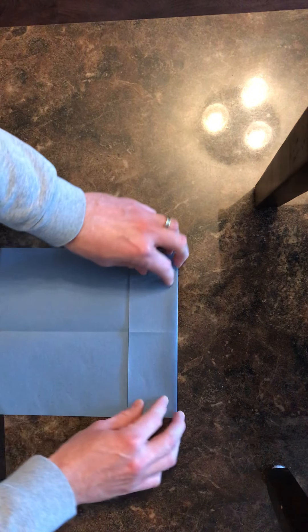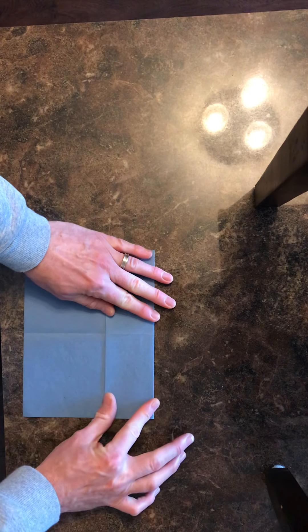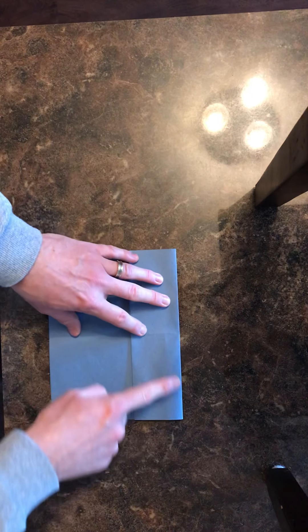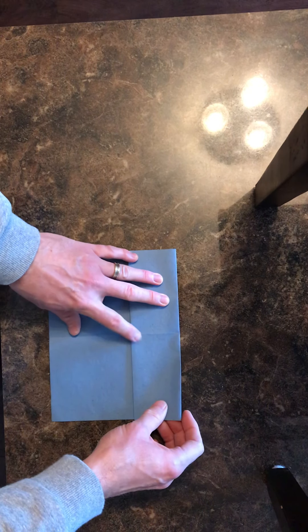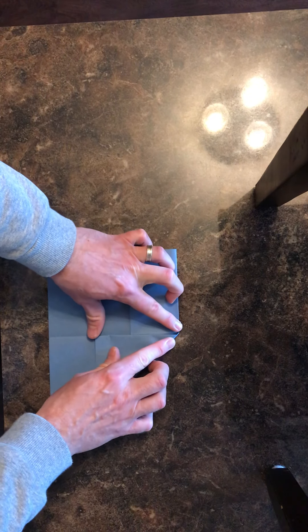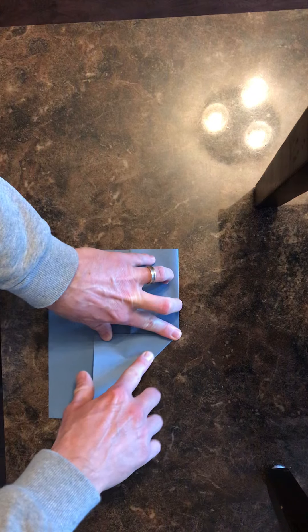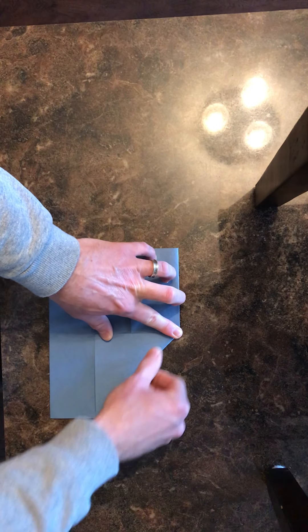Now fold that, and then fold the middle down like that. What we've created is a little pocket here. Now we're going to start folding some wings. Take this top edge and fold it to this center crease right here — fold it down like that. That's the start of our airplane. Make sure it's nice and accurate, and give yourself a nice crease along the side, using your finger to get it nicely creased.